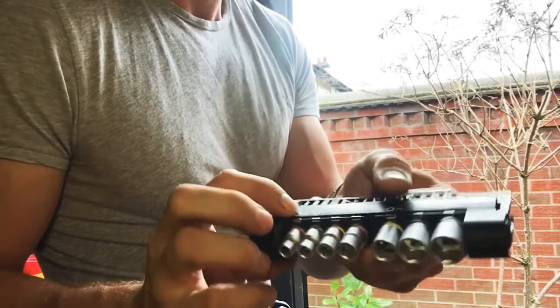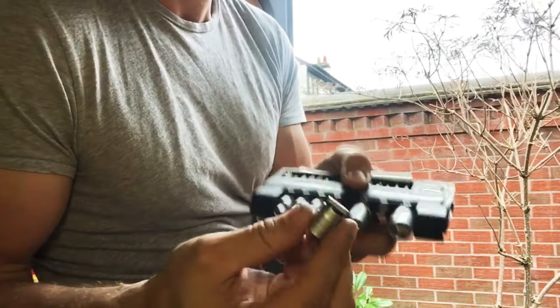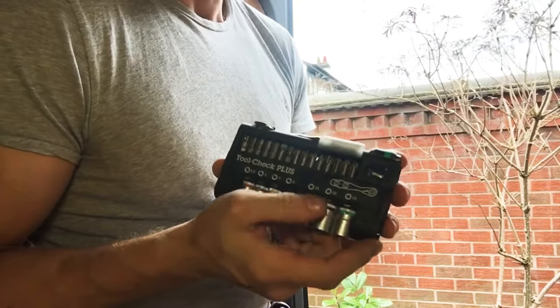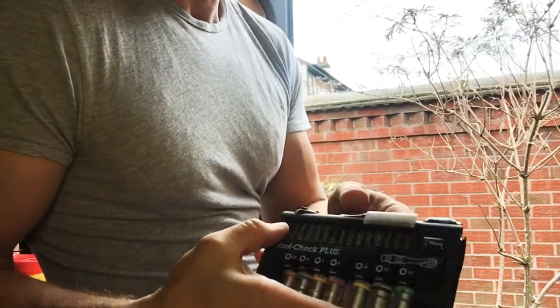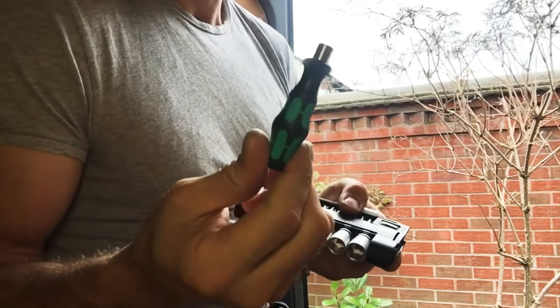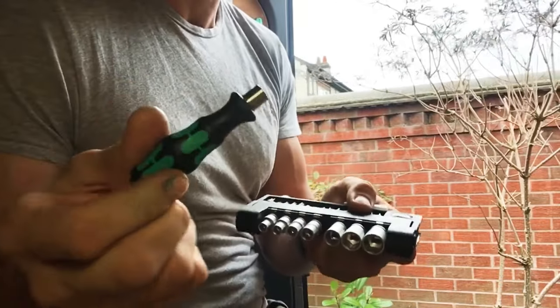On the bottom you've got 5.5 to 13mm sockets; they just snap off and push back on. So with the bit holder you've got a ratchet socket set, a ratchet screwdriver set, and with the rapid adapter in the stubby plus the bit holder you've got a stubby socket set and stubby screwdrivers — all in one neat compact bit of kit.